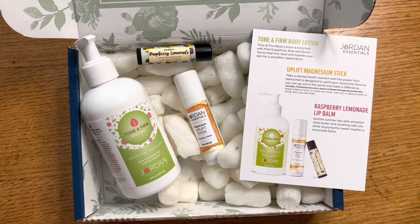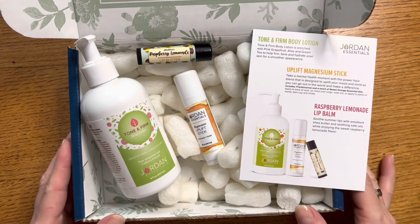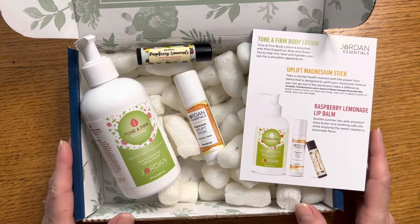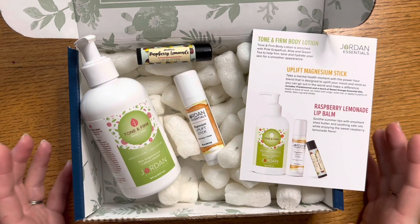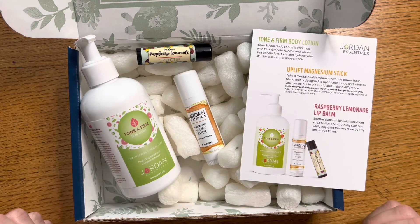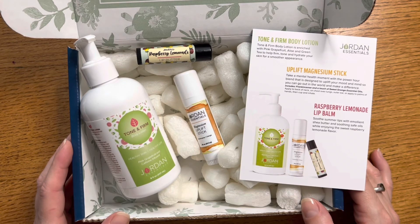I'll link everything below in case you want to pick one up for yourself. I'm also doing a Jordan Curly Girl Challenge in August, so find me over on Instagram where I'll be sharing tips and tricks on how to use our Jordan Essentials Hair Care line — all I've used for years — and techniques to help make your curls or waves look their best. I hope you can join me for that. Have a great day and I'll look forward to seeing you next time. Bye bye!